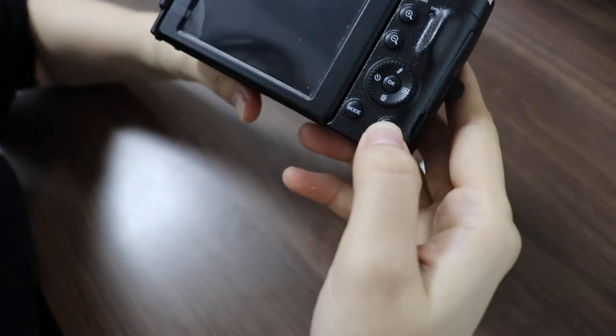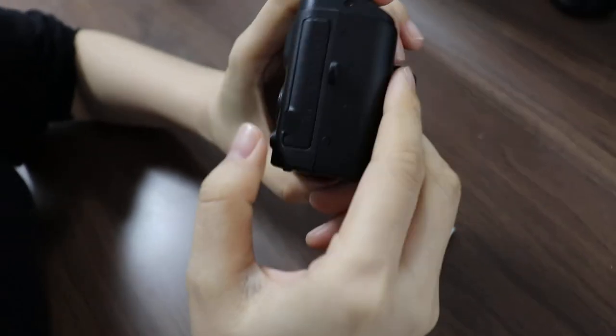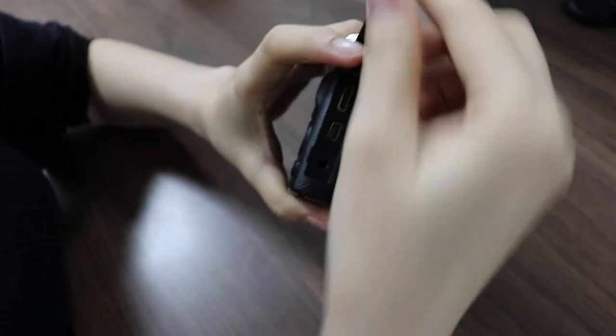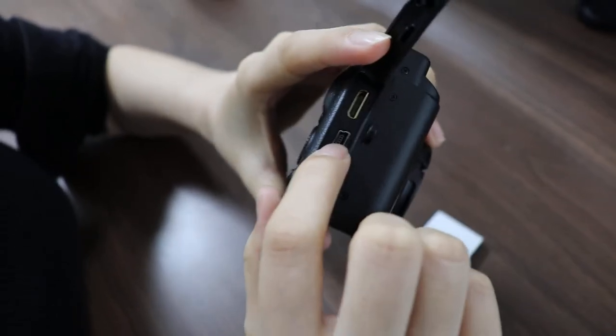And here the mode button and menu button. And here we have three slots: HDMI, USB, and MIC port.